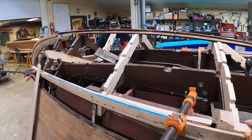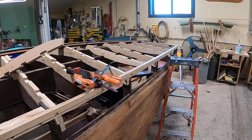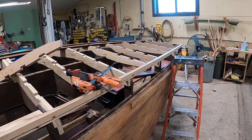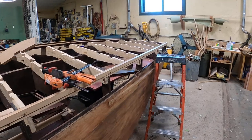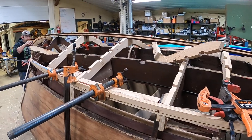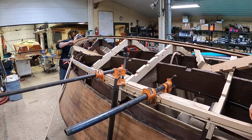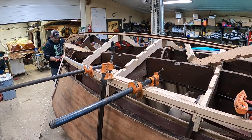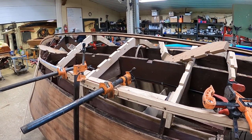Joe and Rick will continue working, and by this time next week we may do an update with the inner skin in place. That's our update on December 3, 2021 for our 1948 18-foot Century Seamade with her brand new bottom framing progressing nicely. Thank you so much — bye-bye for now from Snake Mountain Boat Works.